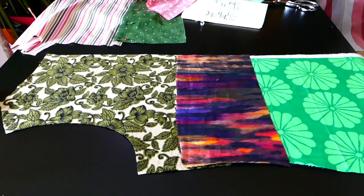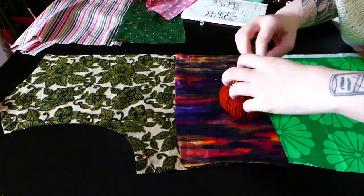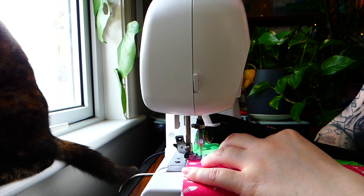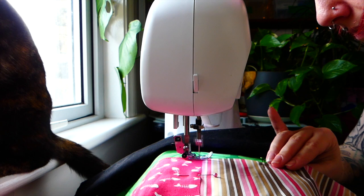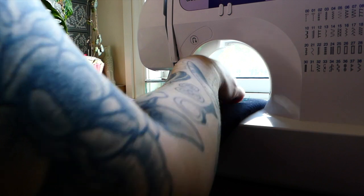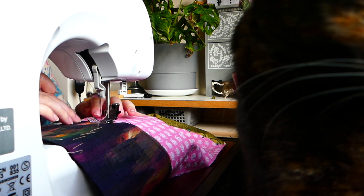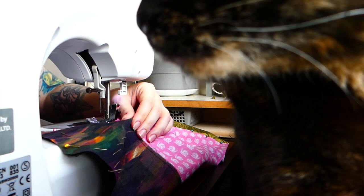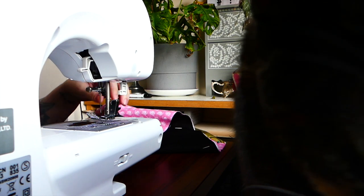I mostly kept my different layers of fabric together by pinning them, or in certain places where pins were going to cause issues because they intersected with seams, I just flatlined the pieces together so that they would behave essentially like one fabric. If I had had more time or wanted to be particularly precise, I could have flatlined all of my pieces to the base fabric, but I was very pressed for time. In some places I do think that led to the fabric shifting a little, particularly with the linen, but it wasn't a huge issue or particularly noticeable.